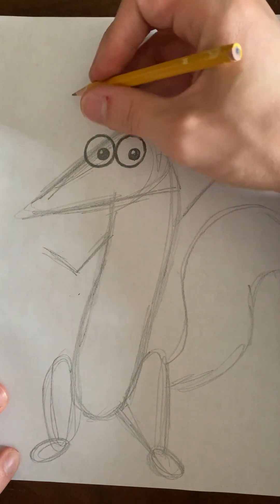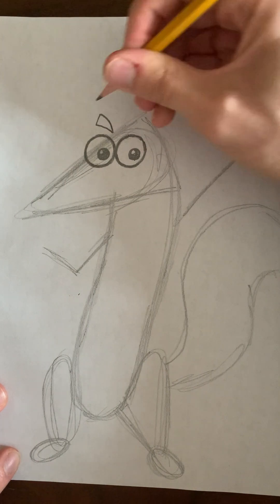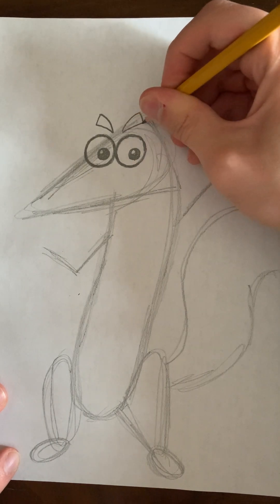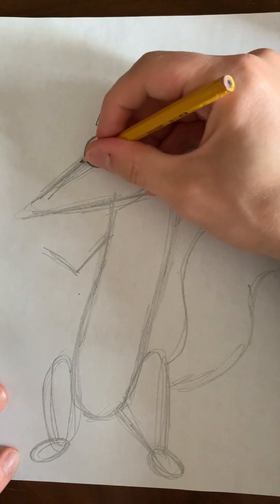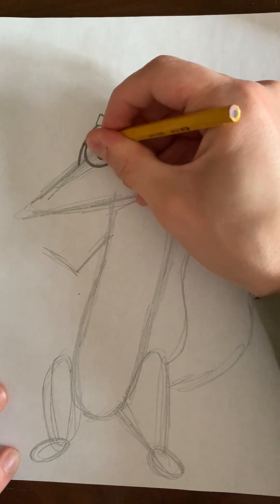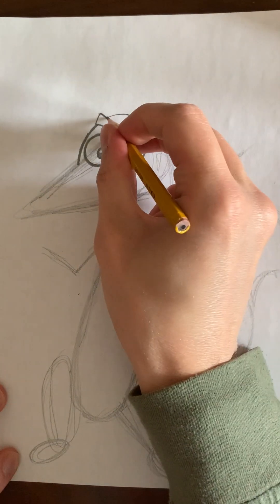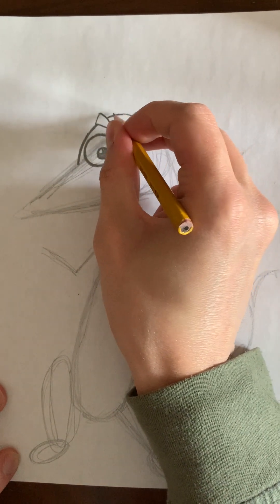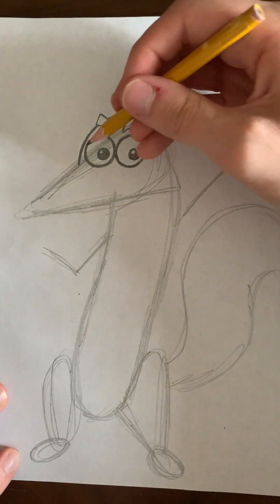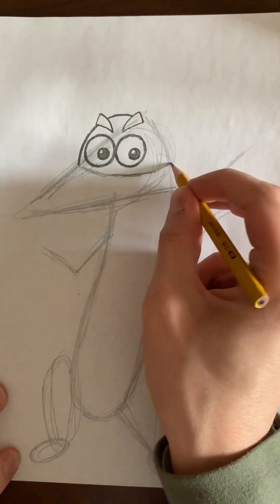Now we'll give him some eyebrows that go like this. Then we'll define the edge of his head a little bit more. And now we need to draw a curved line at the bottom — this is his mask.